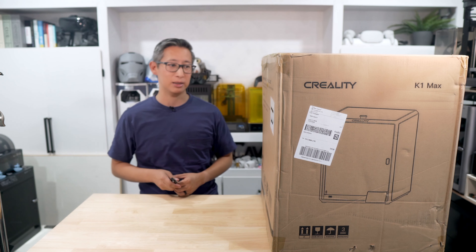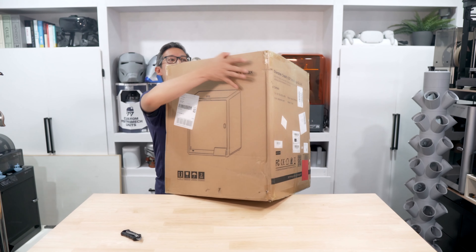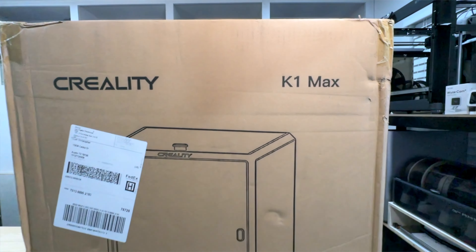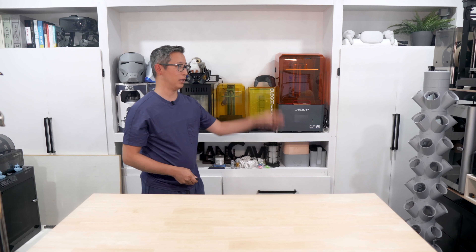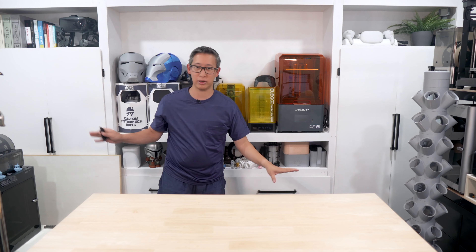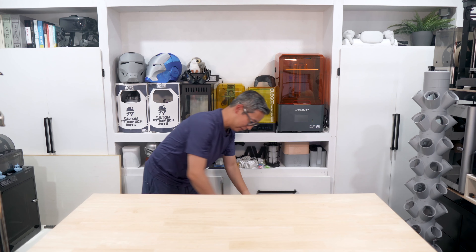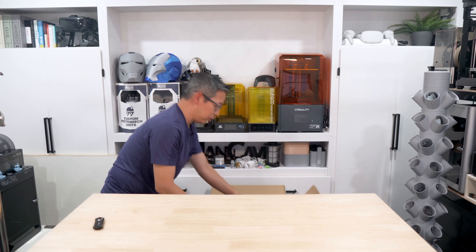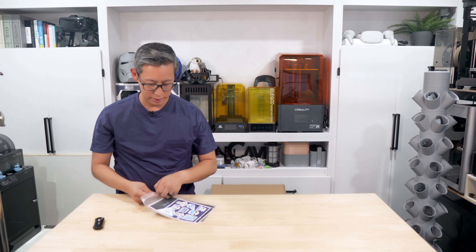Just a few days ago, I unboxed and reviewed Bamboo Labs' all-new P1S 3D printer and it quite literally lived up to the Bamboo Labs standard of quality. In today's video, we're going to see how much better this K1 Max is compared to the K1 Speedy that I unboxed in a previous video, and see if it compares to the quality and speed of Bamboo Labs' 3D printers. With that in mind, let's go ahead and unbox and then assemble this thing.